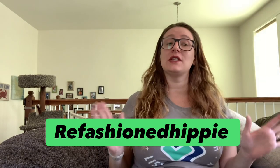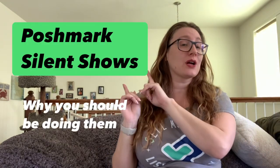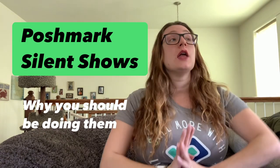Hi guys, I'm Refashioned Hippie and I'm here today to talk to you about Poshmark silent shows and why you should be doing them. You might remember I did a video a couple weeks ago where I said they were not really my cup of tea and I probably wouldn't be doing them — but like Mike Wazowski did to Dean Hardscrabble, you have changed my mind. I know that's a super old Disney reference, but when I'm not reselling I'm a full-time mom, so pretty much all I have is Disney movies. The first half of this video is going to be about how to physically put together a show, step by step, so if you already know how to do that, skip to about halfway through.